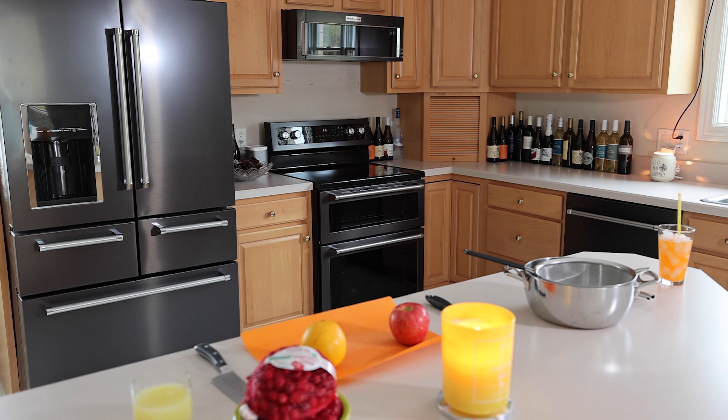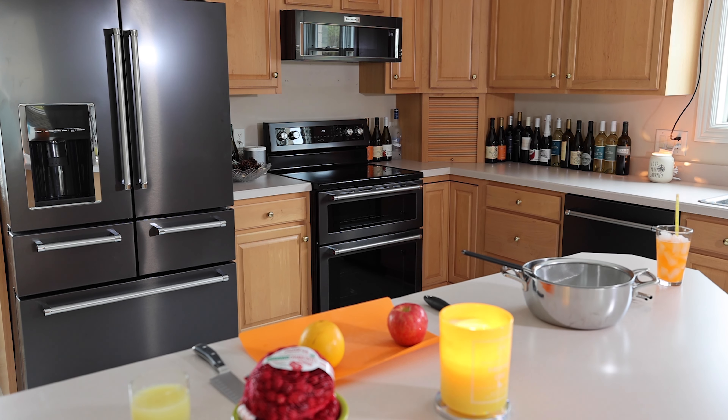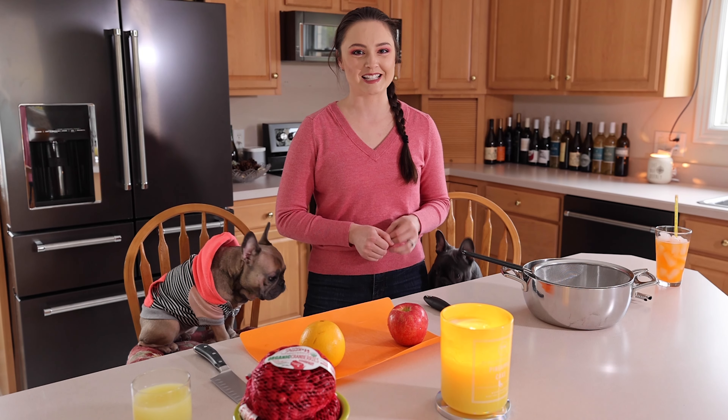Take one of the cranberry recipe with Alexia Landers is about to begin. Thanksgiving.